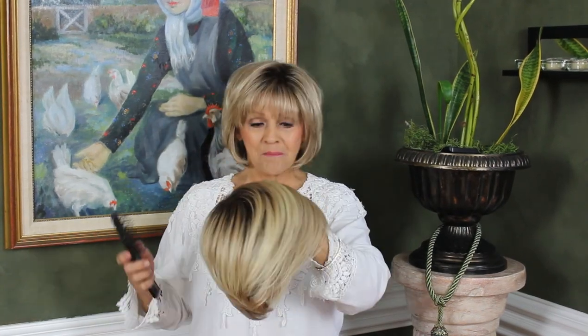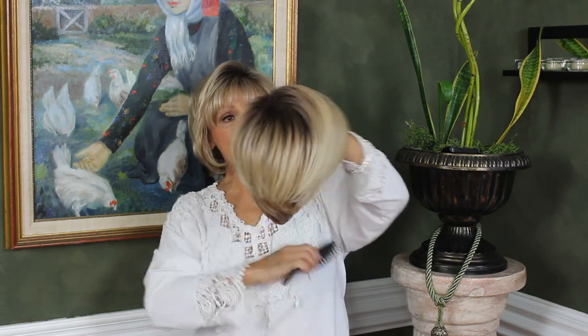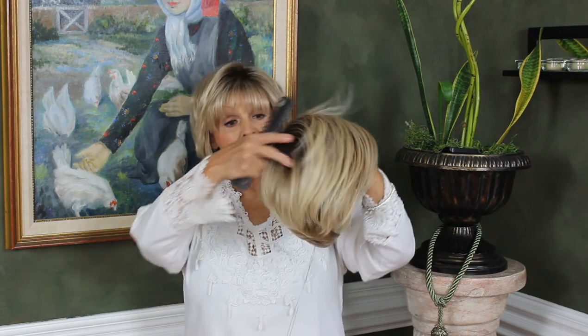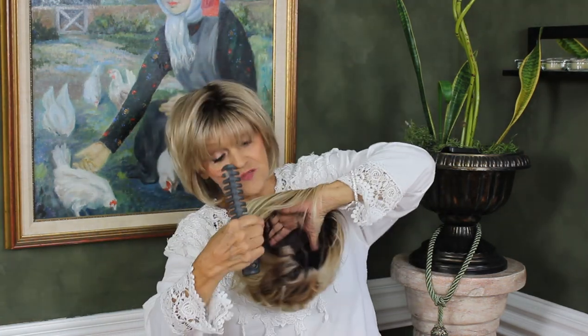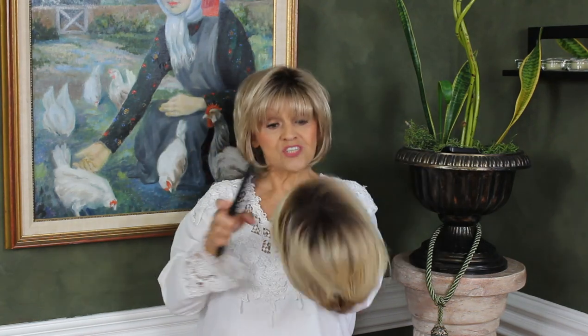Take it short by hairdo — it's a pixie cut. However, the top is longer. It's five and a half at the bangs, a whopping seven back here, four and a half on the sides, and two at the nape. So it's a short little do.